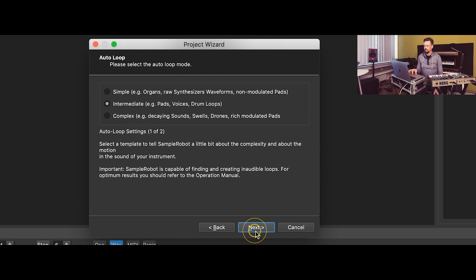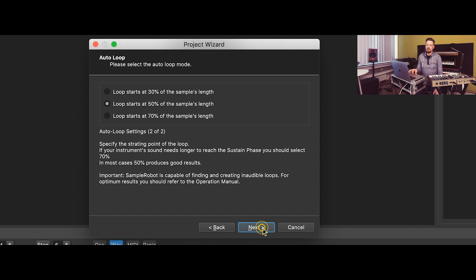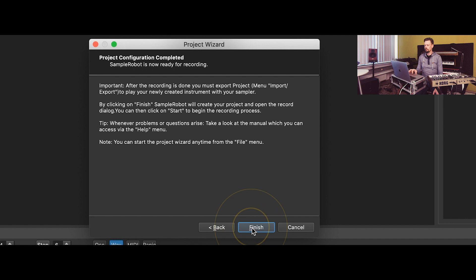For the auto loop, we define whether it's a simple, intermediate, or complex kind of sound. This time we choose the intermediate setting even if the sound is simple — it doesn't matter. And we can define where the loop will start: after 30, 50, or 70 percent of the sound. Maybe you have a long intro and then in the end of the sound there's a section you want to loop if the note continues. That's it — now we can record.